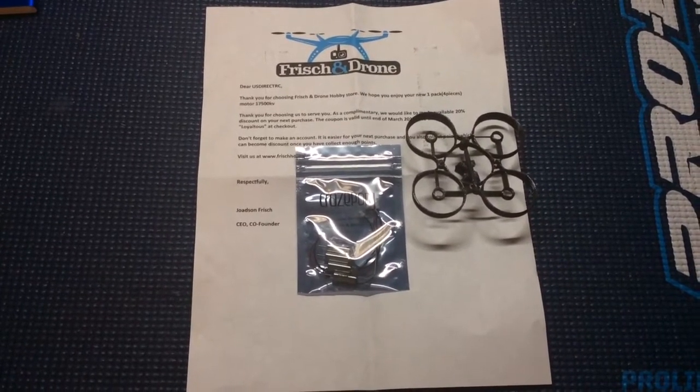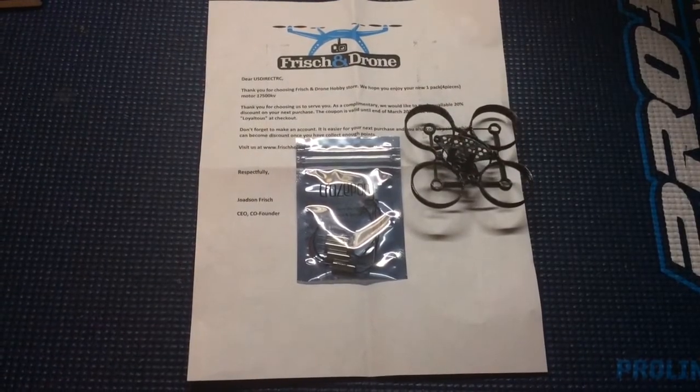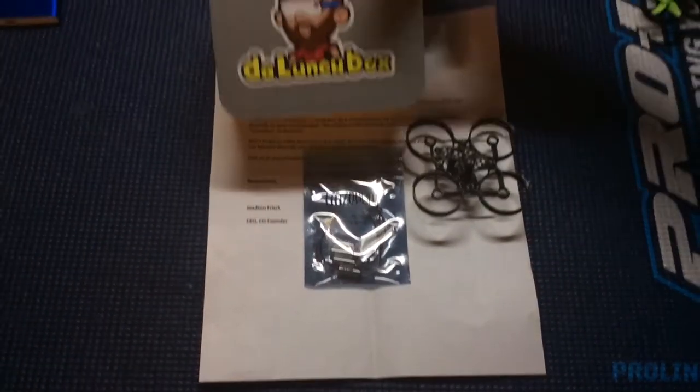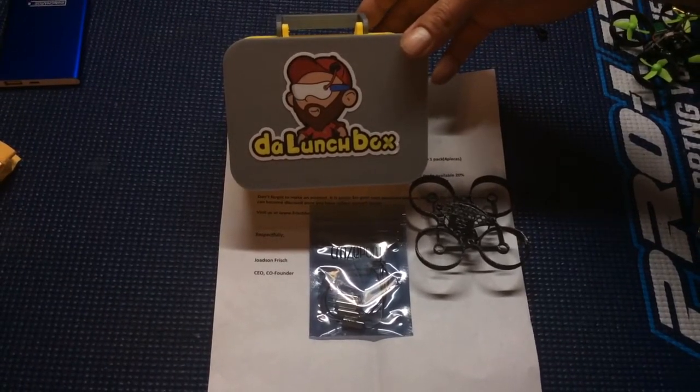You can go check out the group, they've got a lot of cool gear. This is my Lunchbox here that he custom made for my E-Sheen E010C.